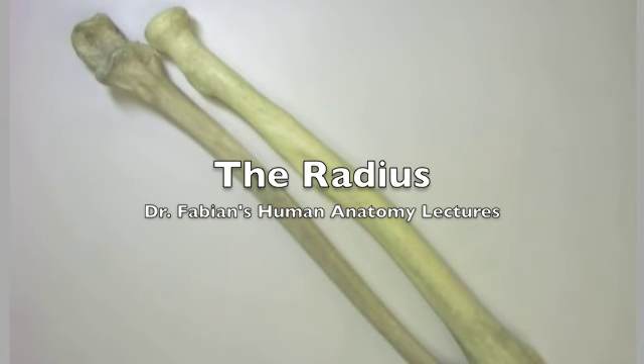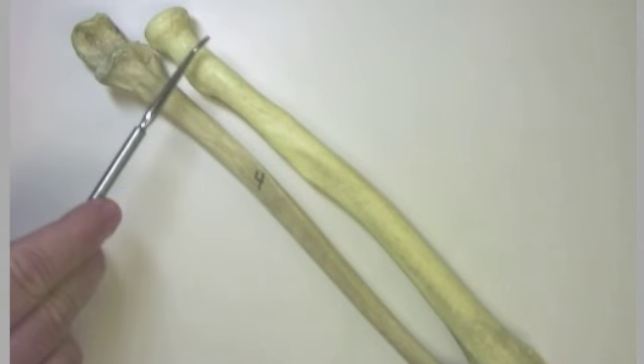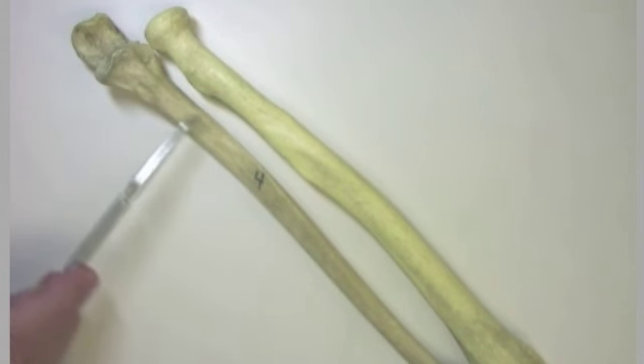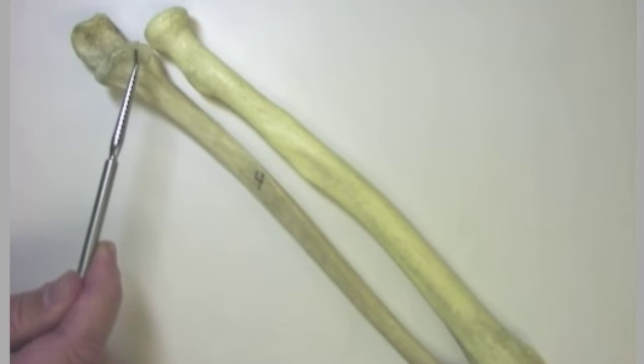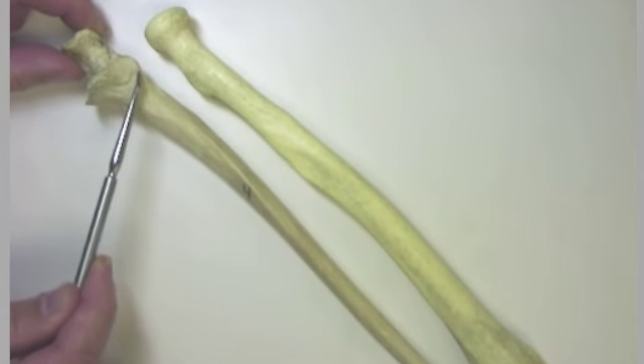Let's take a look at the bones of the forearm. This is the radius, and this is the ulna. The head of the radius is going to form a pivot joint right here at the radial notch of the ulna.